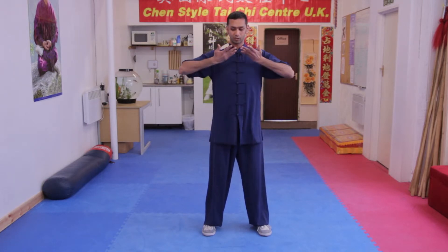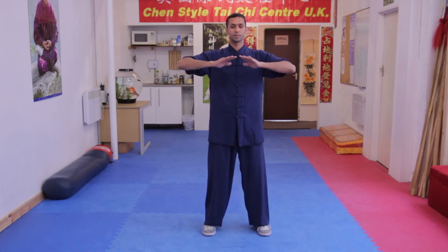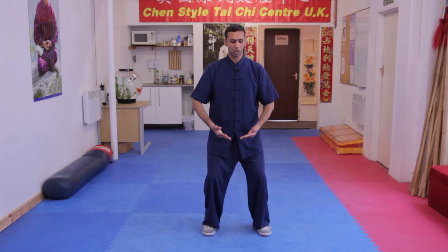Here, don't lift your shoulders up, and don't let your hands go up too high. Keep your shoulders relaxed, then turn over and push down. It's like you're lifting something up, so you have a little bit of strength or the intention of lifting something up.